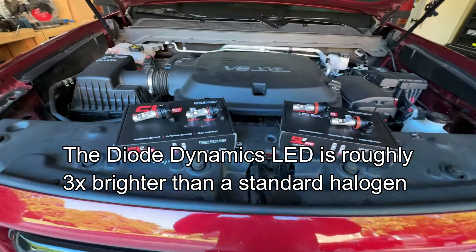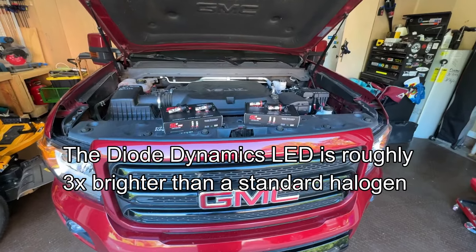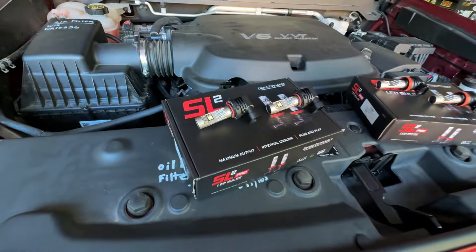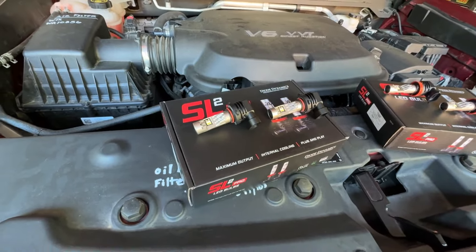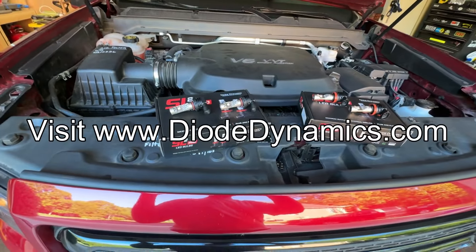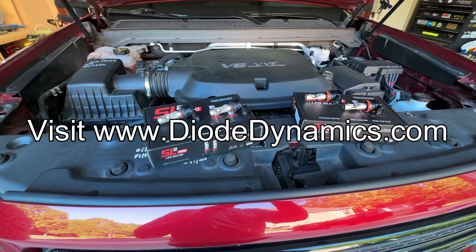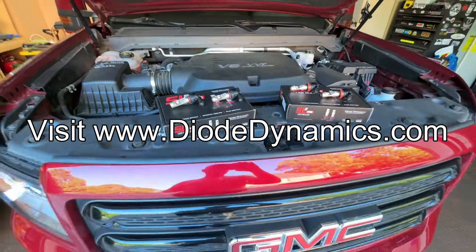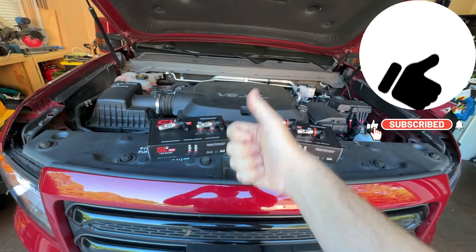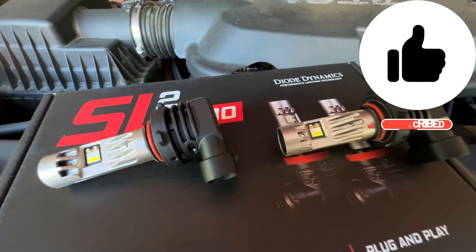My final verdict is these are a great improvement over stock halogen bulbs — much brighter with a better hotspot. Definitely look into getting yourself a pair. You can't beat Diode Dynamics for build quality, warranty, and reliability. They are some of the best LEDs on the market. Visit their website and check out what they have for your vehicle — they cover multiple fitments beyond just the Colorado and Canyon. If you like this video, give it a thumbs up, subscribe, and we'll see you next time.